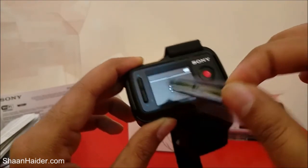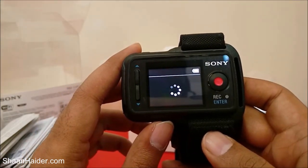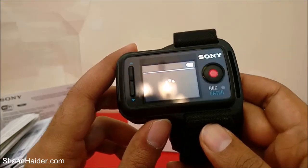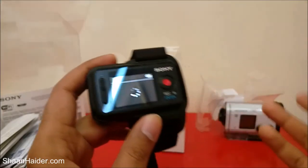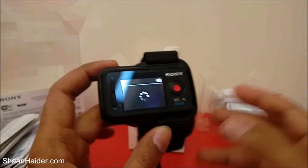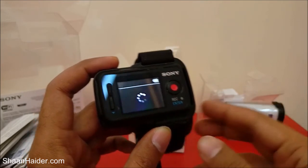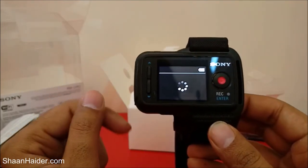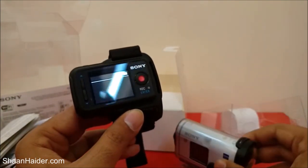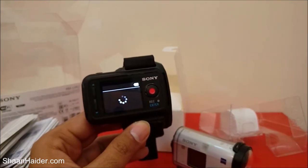Let me remove this sticker. This is our Sony Live View Remote powering up for the first time. I think I will have to connect it to our Sony Action Cam first and then it will start working, so we will do that later. We will also review how well this Live View Remote performs along with our Sony Action Cam — that will be uploaded very soon with a detailed review. Don't forget to subscribe to the channel for more videos, tips and tricks. Have a nice day!